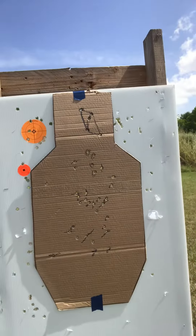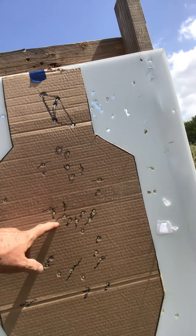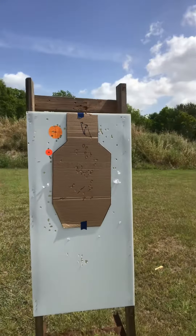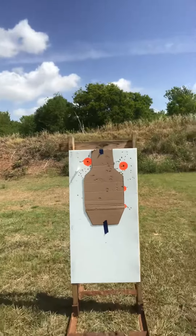We shot six total over here on this guy — one, two, three, four, five, and six. Clean on this target. That was good. Let's check that far away target — we fired another six over here.